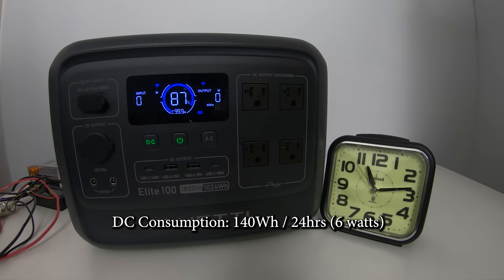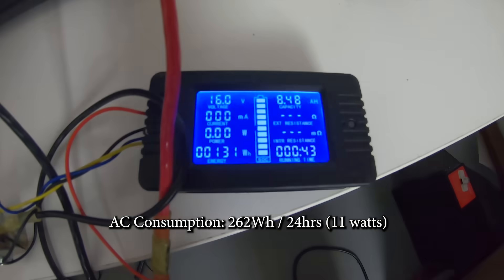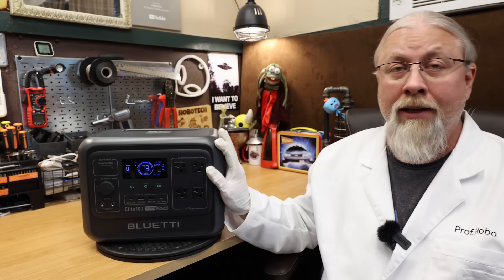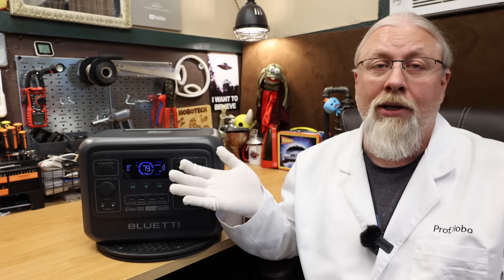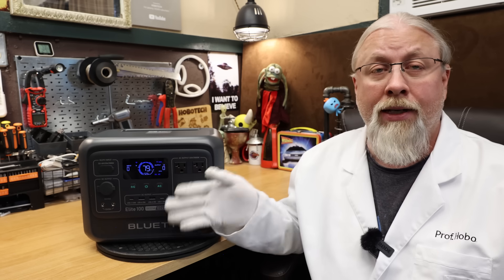I performed a phantom load or parasitic drain test over 12 hours, both AC and DC. The DC consumption test used 70 watt hours over 12 hours, or about 140 watt hours over 24 hours. With the AC inverter left on for 12 hours, it consumed about 131 watt hours, or 262 over 24 hours. These are very solid results — if you left the inverter on with nothing plugged in, it would drain the battery in just under four days. It works out to 11 watts of wasted power at idle, which is an above average result for this size inverter.